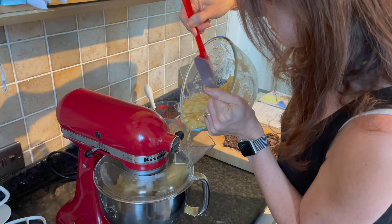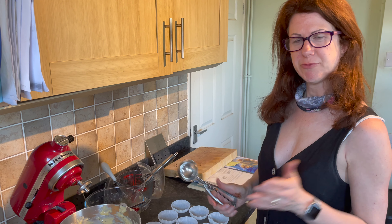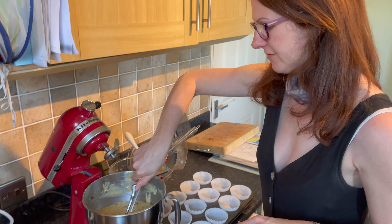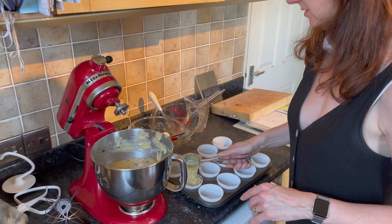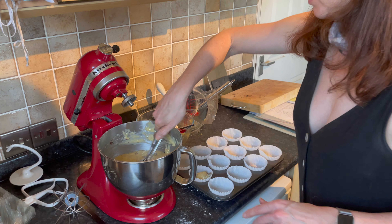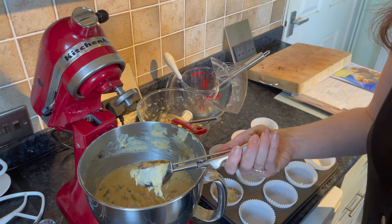Another top tip is to use an ice cream scoop — makes it a lot easier. I have preheated my oven to gas mark five. Use your ice cream scoop and just drop it in. As you can see, it's about the right size for a muffin tin. It makes it a lot easier so you don't make lots of mess, and it's really easy for portion control.